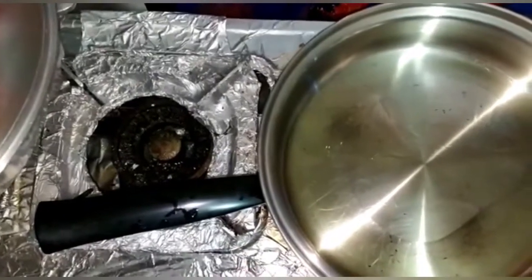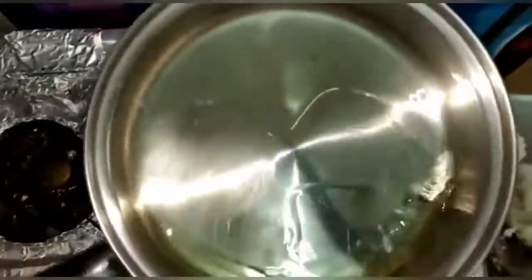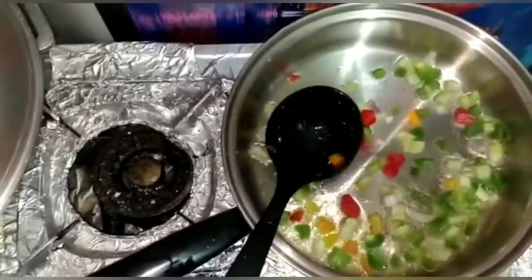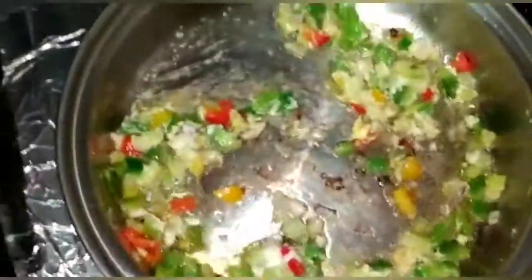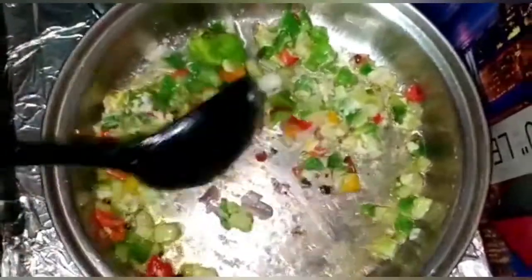Now here we have the things we're going to use for the sauce that we'll be dipping the fried fish in. We have some extra frying oil, and we're going to put in the green, red, and yellow bell peppers and mix them around — it's turning into a really pretty colored mix for the sauce.